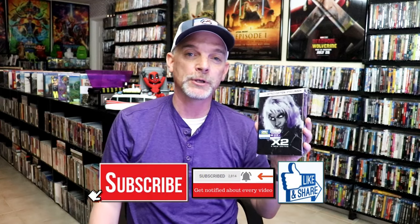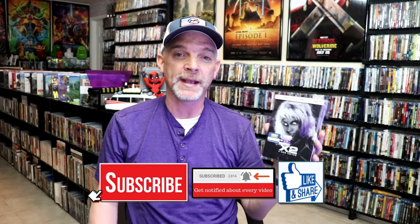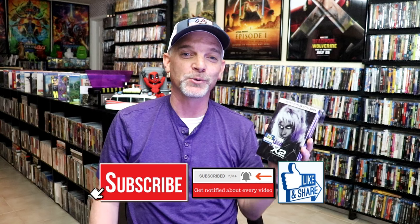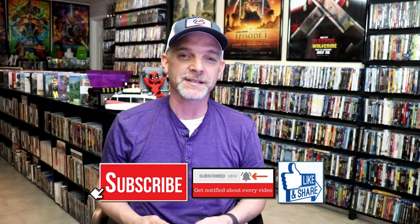Please leave me a comment below. Let me know what you think about this particular steelbook unwrapping, and also let me know your thoughts on X-Men 2 X-Men United, because I really do enjoy reading your comments. But thanks for taking the time to watch this video, and we will see you next time.